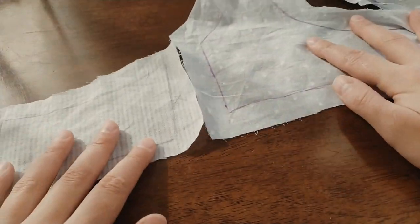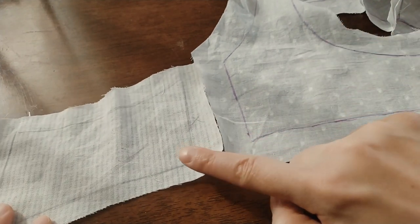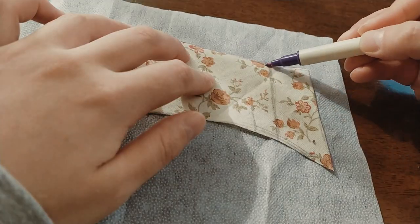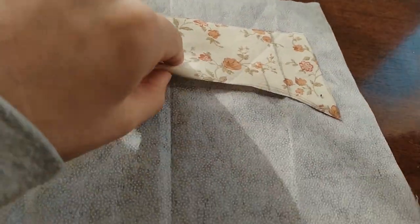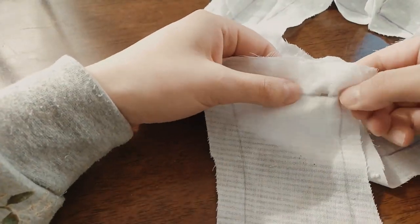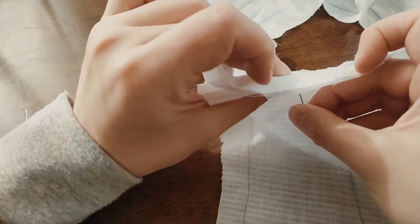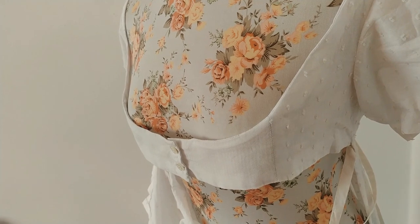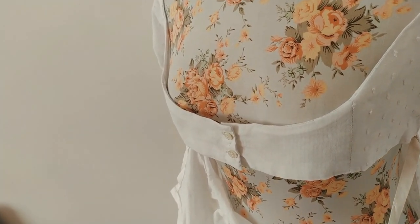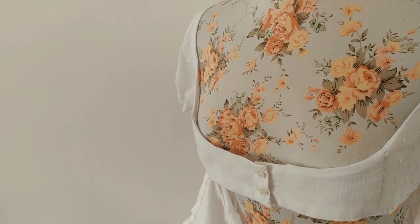The bodice has an extra piece of lining attached to it to form the front section. First reinforce the piece of the lining with non-woven fabric and then sew the lining and bodice of this extra piece together. This piece of lining will be pinned under the bust and will be hidden by the front stomacher that attaches over the top of the bodice.